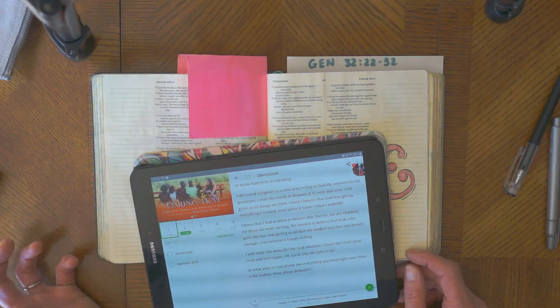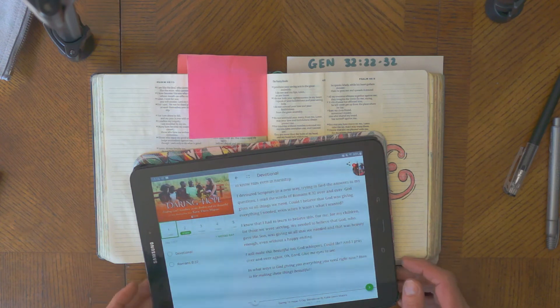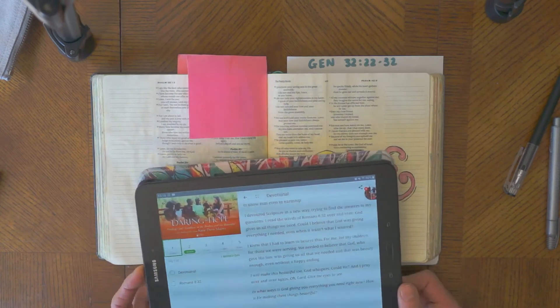'I will make this beautiful too,' God whispers. Could he? And she prays over and over again: 'Oh Lord, give me eyes to see.' The reflection question is: in what ways is God giving you everything you need right now, and how is he making these things beautiful?